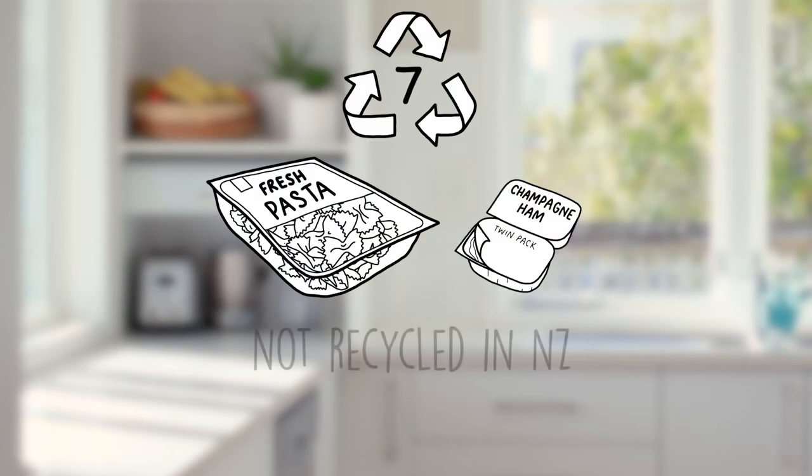Plastic number 7 cannot currently be recycled in New Zealand. So here's a simple swap to help reduce what you use.